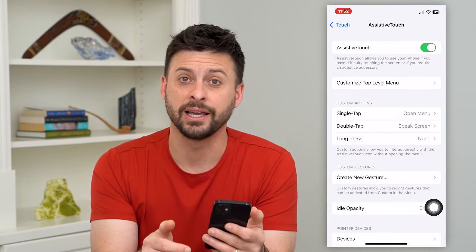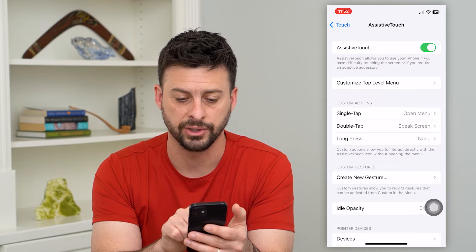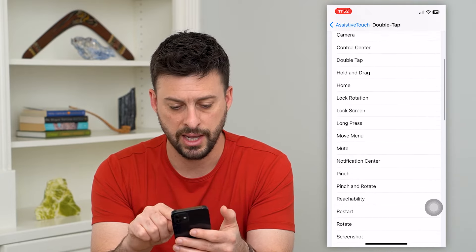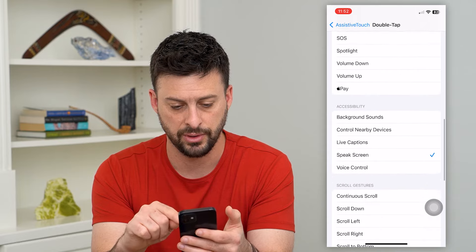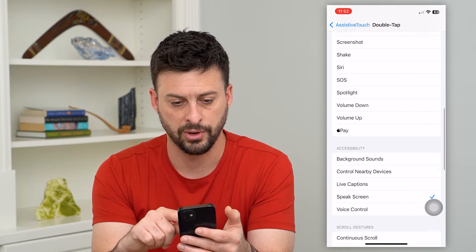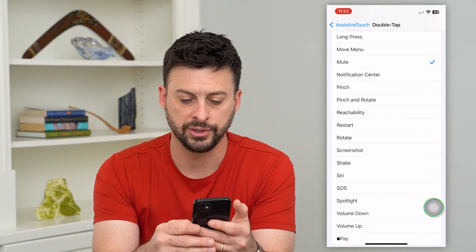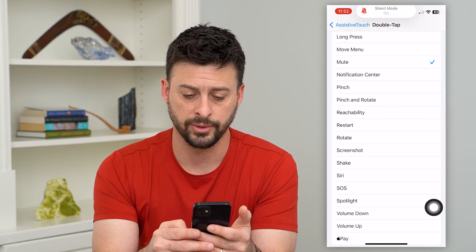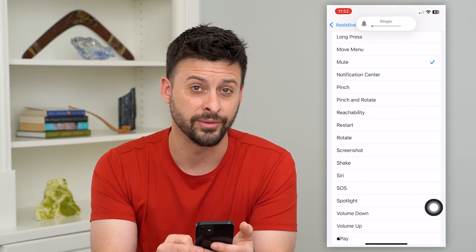Another easy and quick way is to set custom actions — say a double tap. Go in there and find Mute. Now you can just double tap the AssistiveTouch button and it will turn on silent mode, then double tap it again and it will turn off silent mode.